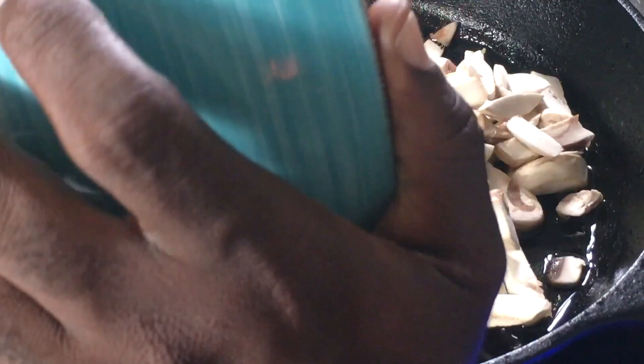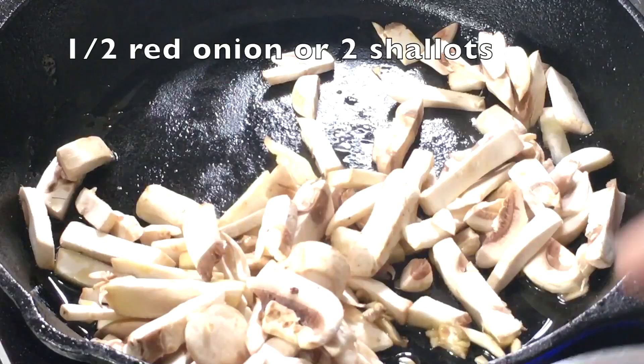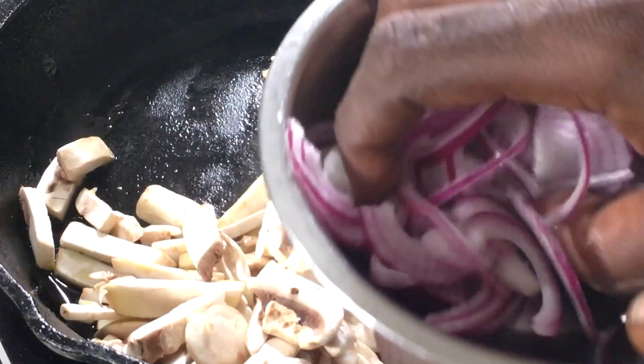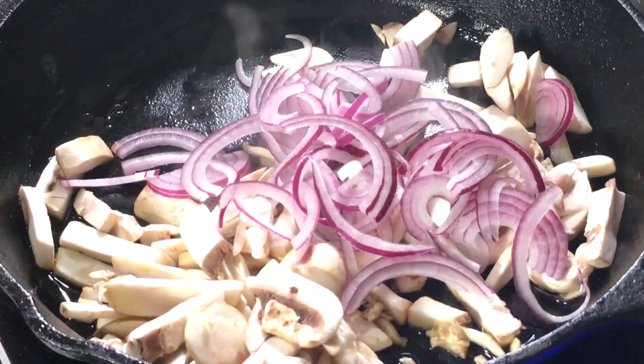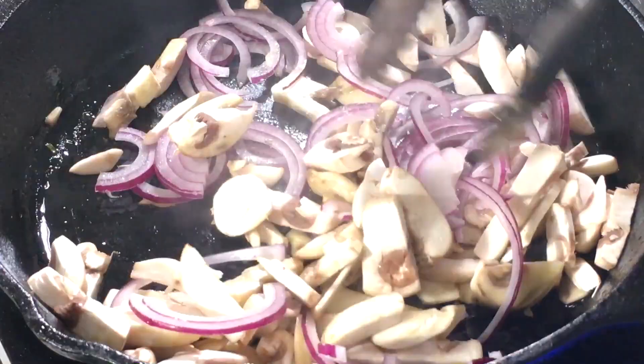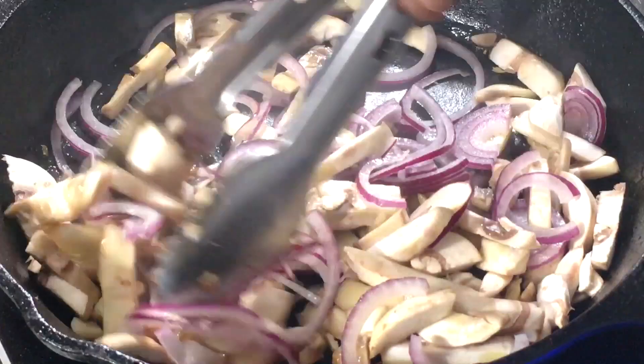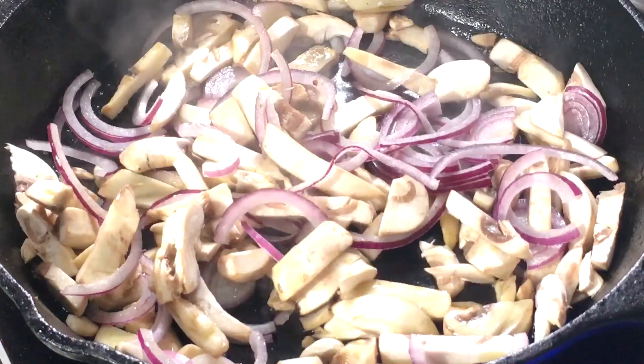I'm heating up a couple of tablespoons of olive oil in a skillet on medium-high. I'm going to put in about a cup and a half of sliced white mushrooms. Then I'm adding half a red onion that I sliced in half and thinly sliced. I'm going to increase the heat to medium-high and allow this to cook for about two to three minutes. I don't want the mushrooms to be super soft — I want them to still have a little bite and a little color. Then we're going to wilt in our arugula.